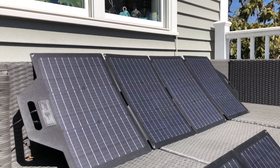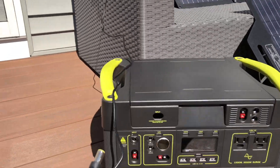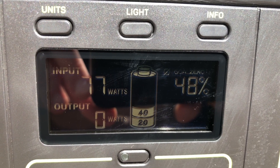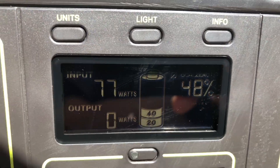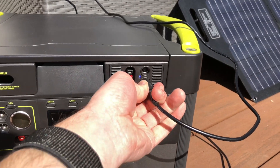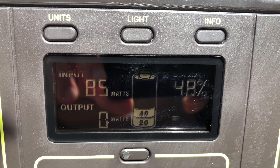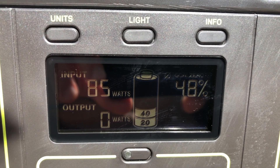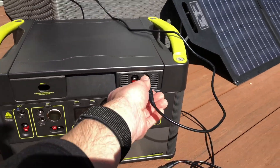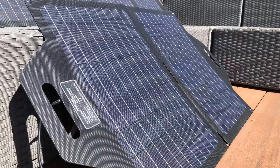Now testing the 120-watt TP Solar folding panel. Plugging it into the PWM input on the Yeti and letting it stabilize, it reads around 77 watts, which is 64% of rated capacity — essentially a wash with the Boulder's 65%. Plugging into the MPPT, we're getting about 86 watts, which is 72% of rated capacity compared to the Boulder's 77% — a five-percent difference, though that could be due to a passing cloud.